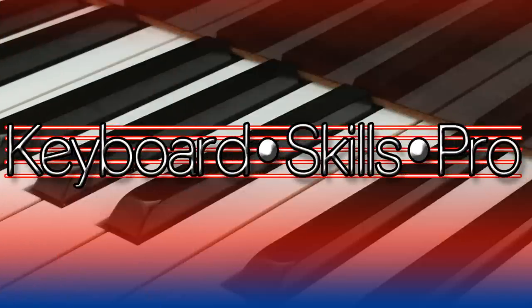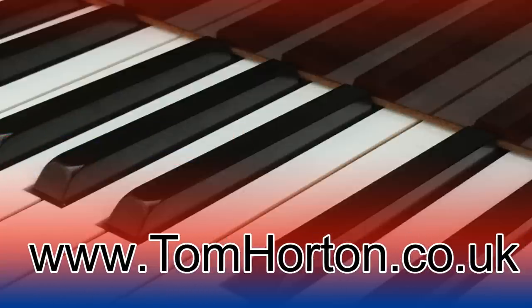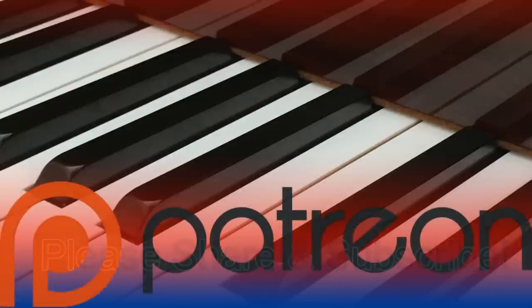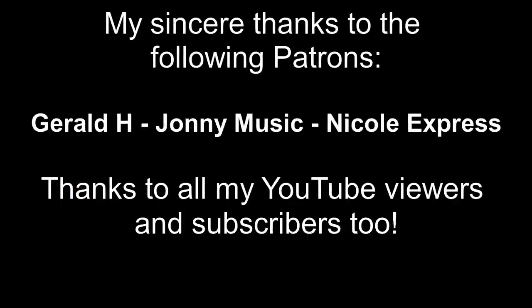To help out with this video, I've placed all this information in a free downloadable PDF — check below in the description. I really hope you've enjoyed this video and I hope it's been useful. You might like to subscribe — please do hit that button. And if you'd like to support the production of more videos here on Keyboard Skills Pro, please do consider becoming a patron on my Patreon page. The link is in the description. Thanks so much for watching and I'll see you soon.